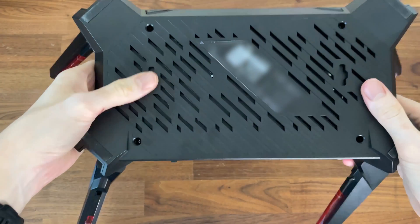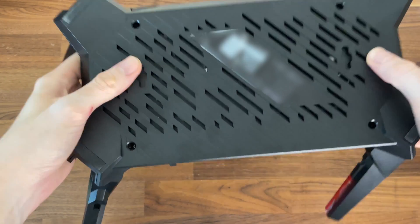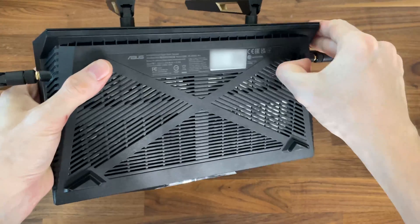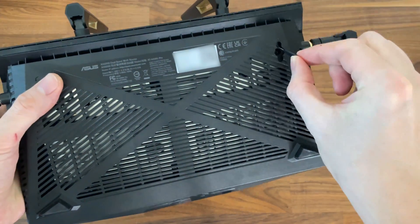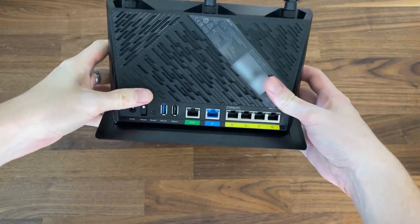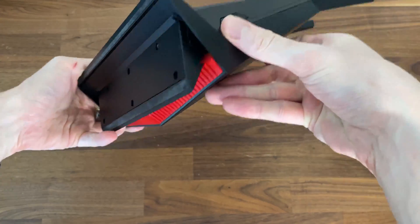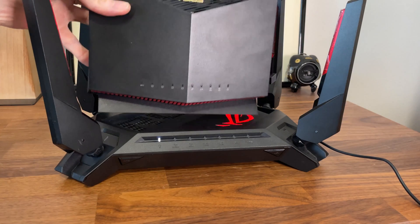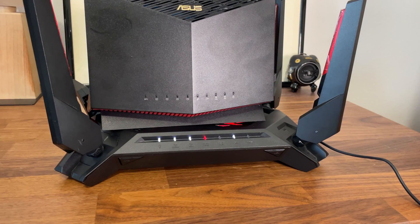When it comes to wall mounting, surprisingly only one of these routers supports it — the ROG GTX 6000. The RTX 88U Pro appears to have mounting holes, but the back is flat with no place to insert a screw head. The RTX 86U Pro is vertical with a large base at the bottom, so it's not wall-mount friendly either. So design-wise, even if it's the weirdest looking one, the GTX 6000 is the better option — unless you're limited on space, in which case the RTX 86U Pro's smaller footprint is an advantage.